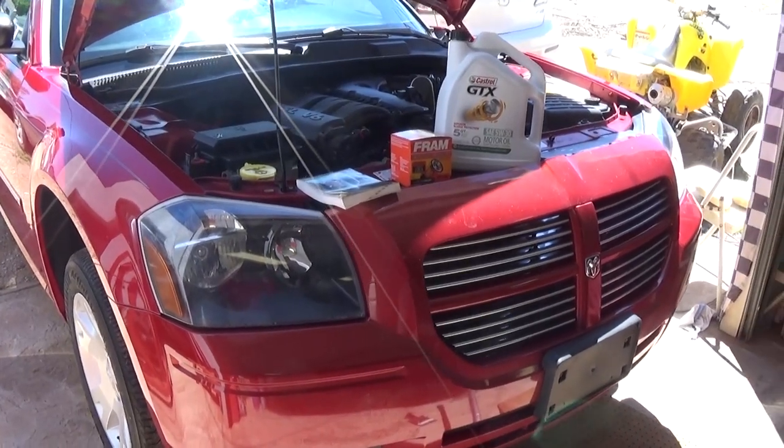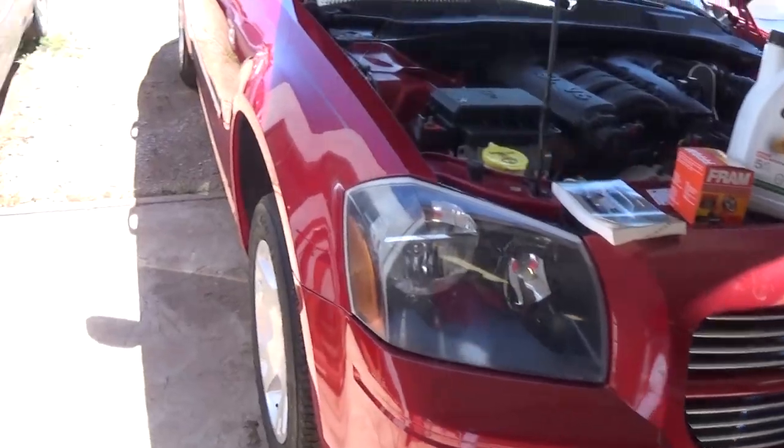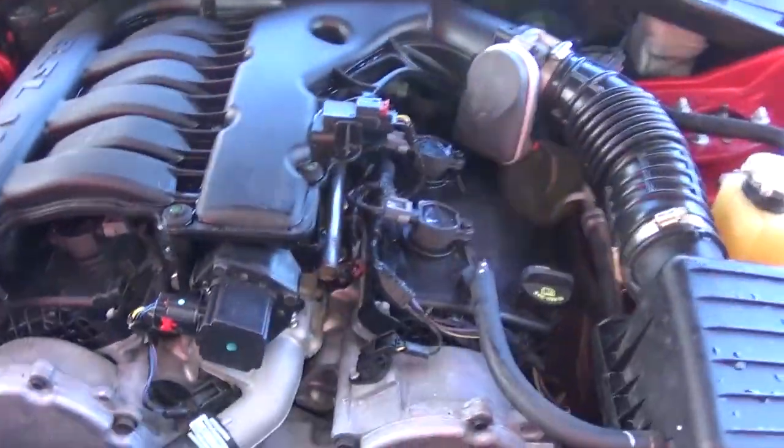Today we are going to show you how to do an oil change on a Dodge Magnum. The same procedure applies for a Dodge Charger and a Chrysler 300 as well.